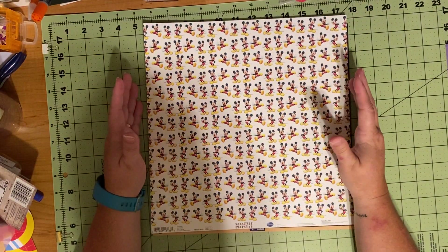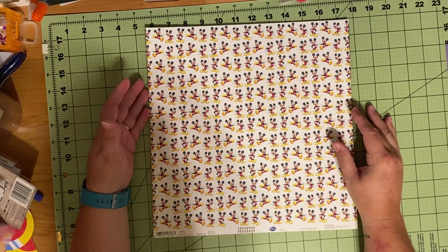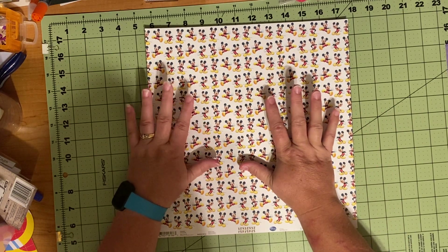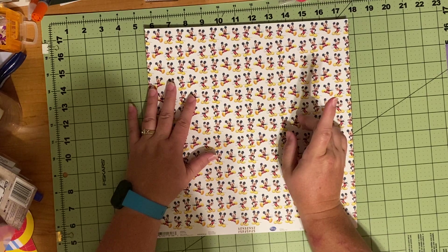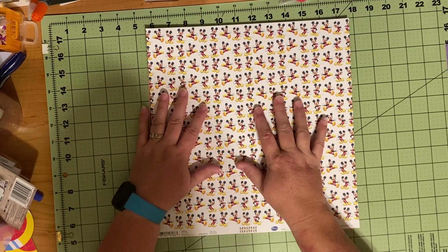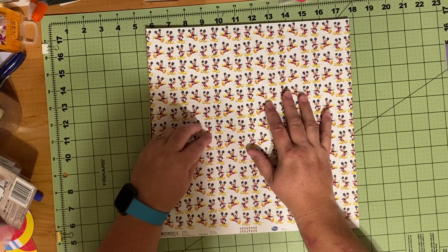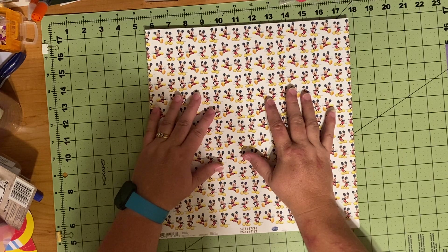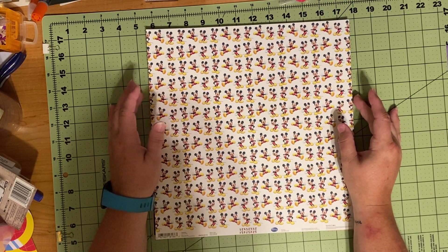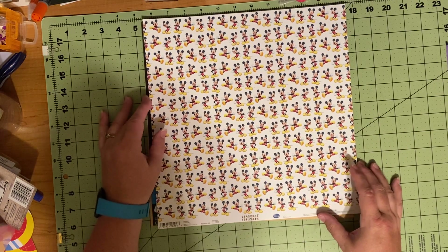Good evening and welcome to Scrapping on the Fly. This is Kristen, and I only have two layouts here. One of them is not Disney — it's for a challenge using old pictures. I do have two other completed pages, but I can't share them because they're design team sketches. Those will be revealed on scrapbookingwithiammarie.com after Friday.